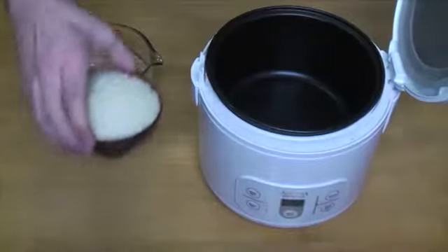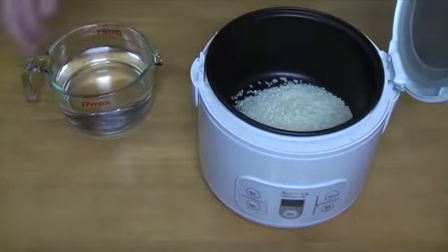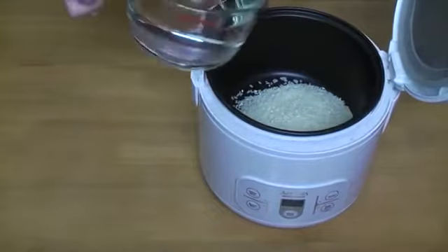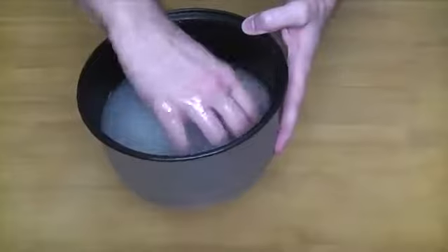Imagine taking bread and sifting it through a wire mesh screen — it's kind of like that. You can use regular unseasoned breadcrumbs, but panko will give it a lighter texture. Now let's get the rice ready. You should all know how to make rice by now; if not, just watch my first episode on onigiri. And don't forget to rinse your rice if you're using oriental rice.